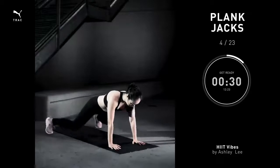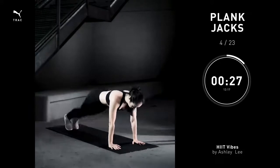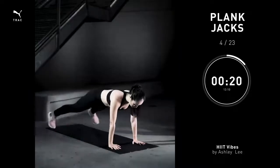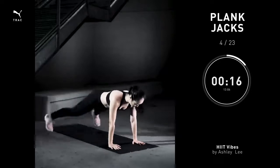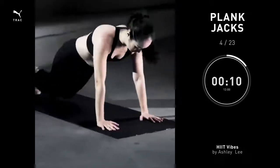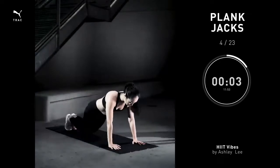Plank jacks, 30 seconds. Get back into that high plank. Go ahead and move your legs as you would in a jumping jack, just open and close. Remember to land softly, protecting your knees. Try not to lift your hips up. Shoulders over your hands.